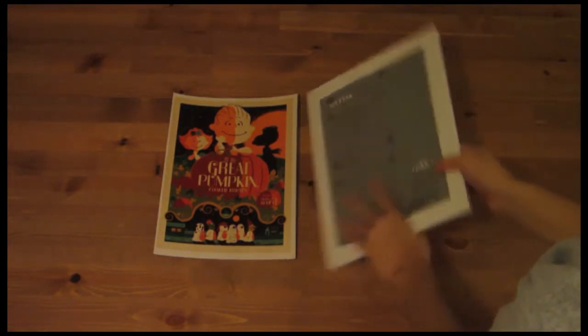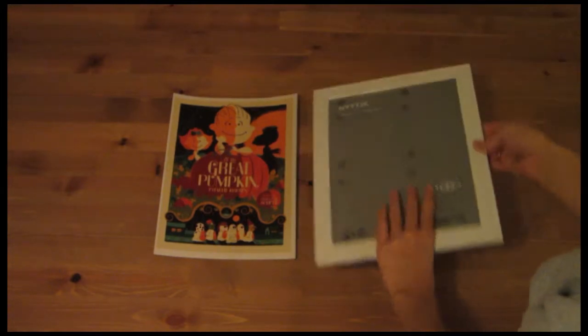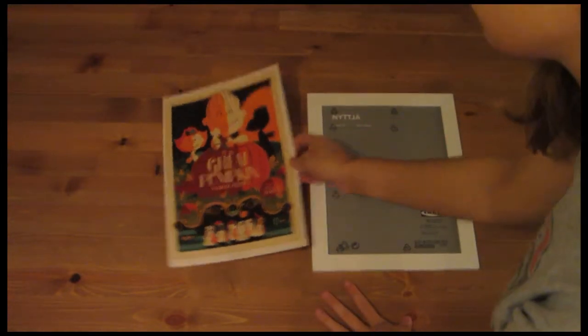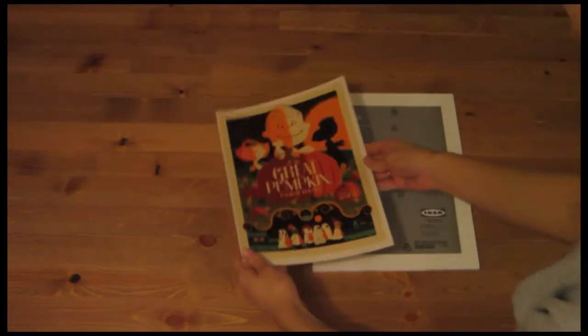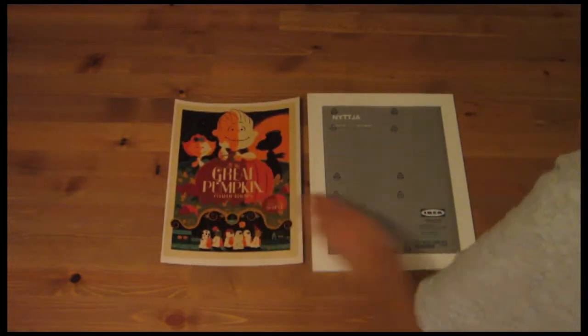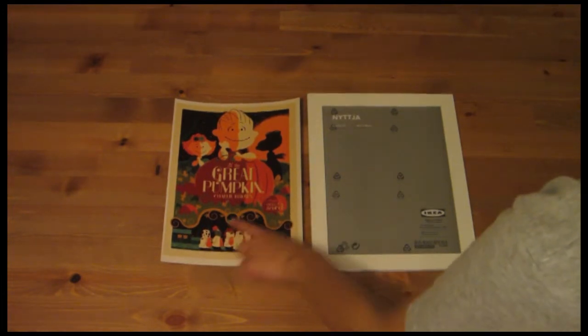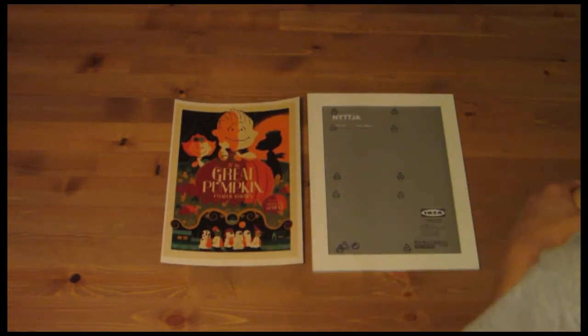I got this picture frame — it's from Ikea, but I got it at Goodwill for $2. And this is a piece of card stock that I printed at OfficeMax that has the Great Pumpkin kind of cover on it. It says 1996 when it was made and it has the writer and everything.